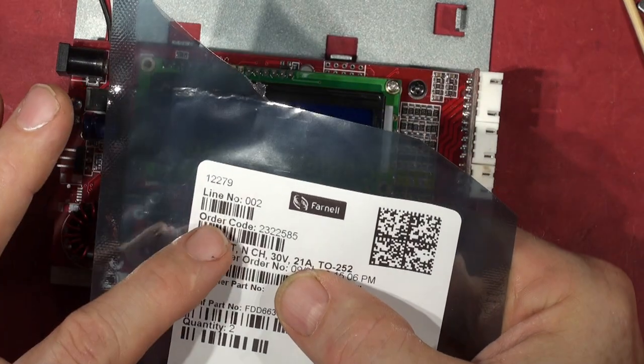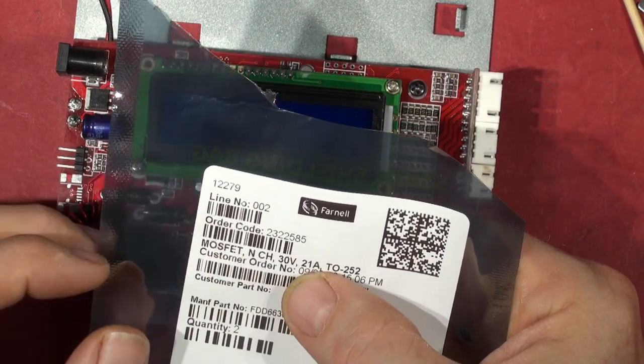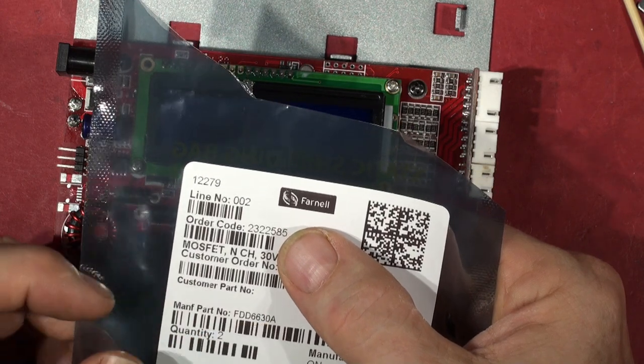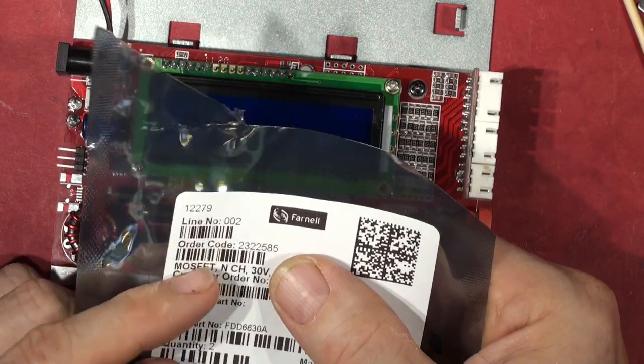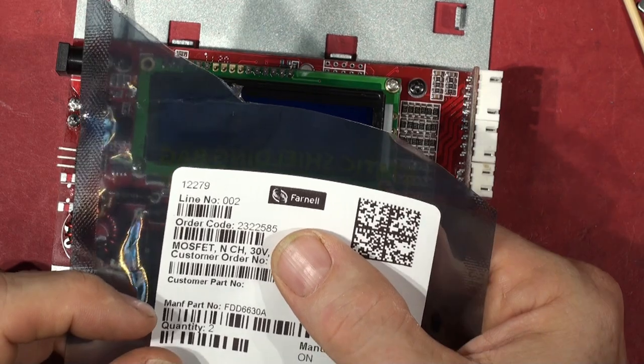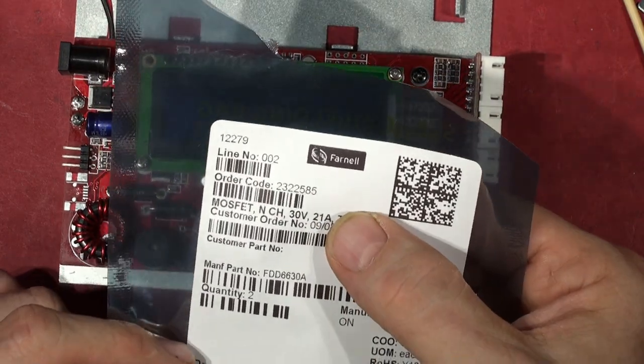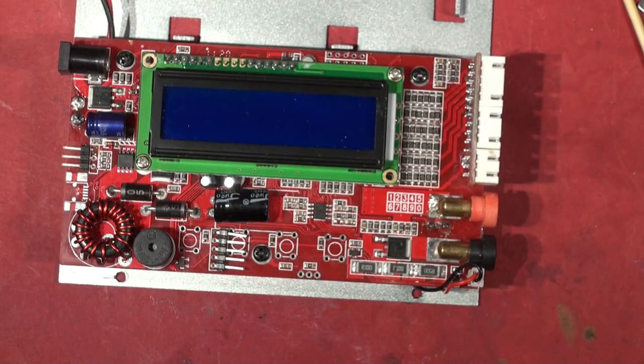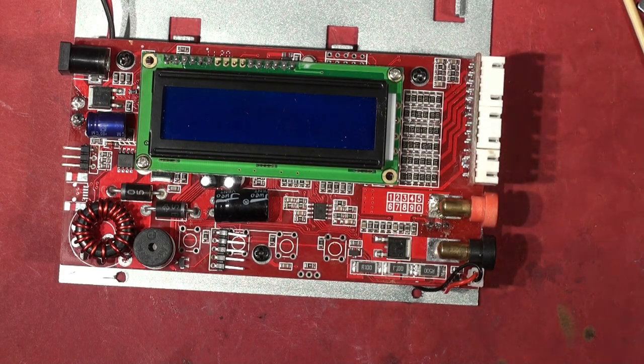The FET part number is FDD6630A — MOSFET N-channel, 30 volts, 21 amps. That's what it is. Without further ado, let's stick them on — soldering iron on.